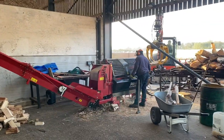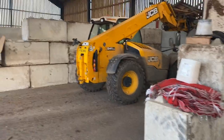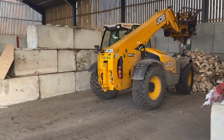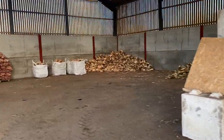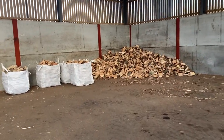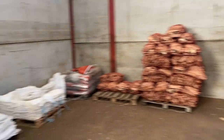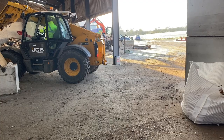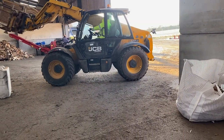As fast as we can cut this wood to get it in the kiln, it's going out of the door. That's our dried stock of softwood which not many people want. We've got one bulk bag of hardwood and that is it. As fast as we can get this out, it's going.